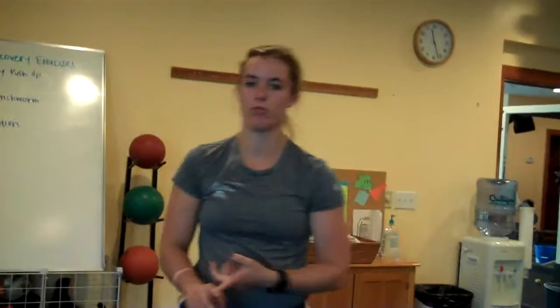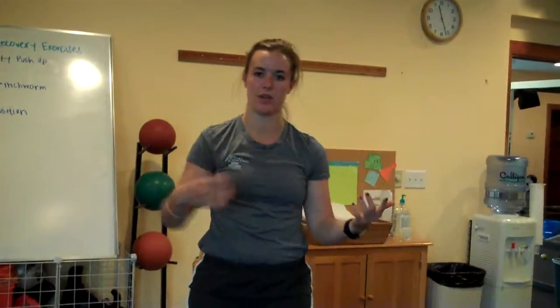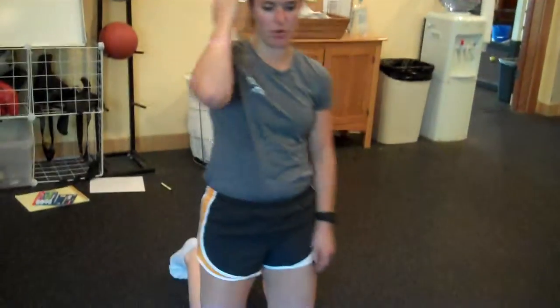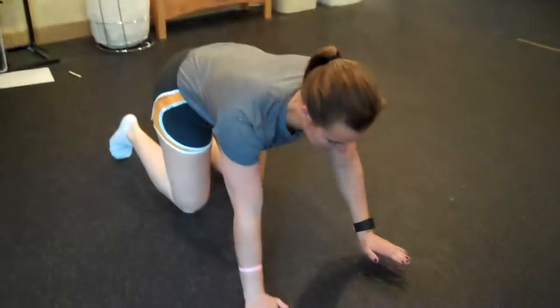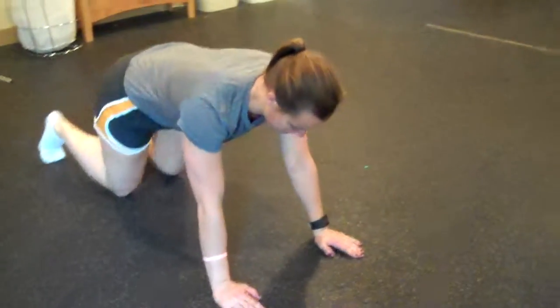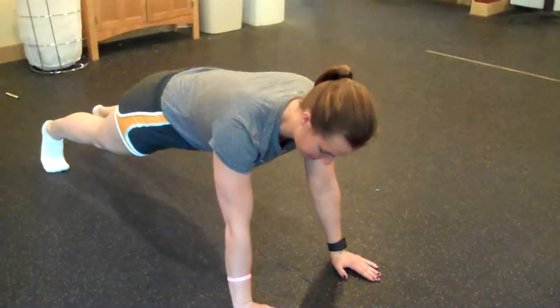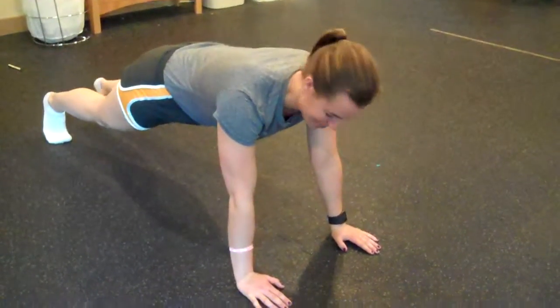The last one we're going to do is a plank in push-up position. This is just working on the stability and endurance of your upper body. Hold the plank anywhere from thirty seconds to a minute, about two to three sets. Get into push-up position, a little bit farther up, and just hold your plank — about thirty to sixty seconds, two to three times.